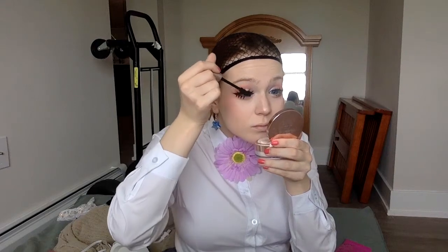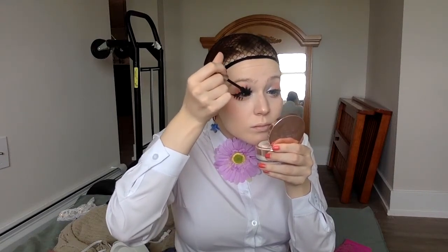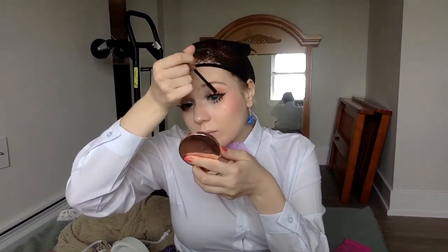Next I decided to do mascara. I would actually normally do this step later to give my lashes a chance to dry fully on my face, so that the mascara brush doesn't rip them off. But at least this time it worked out okay.